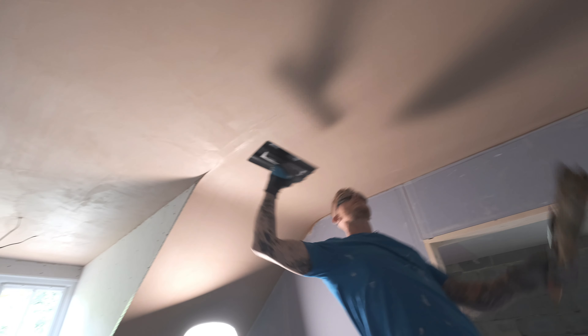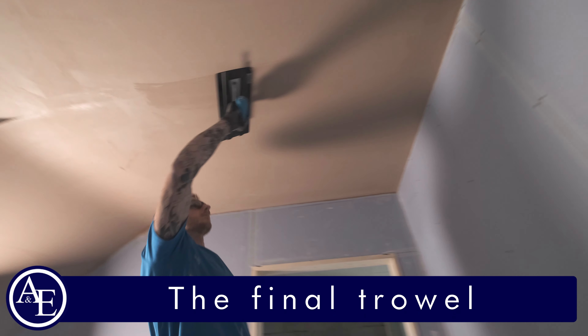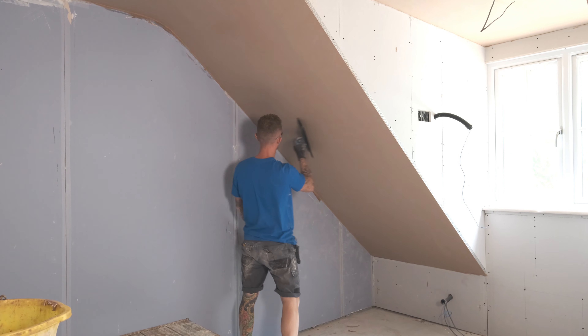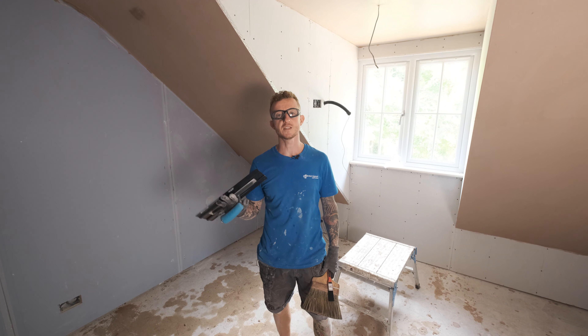My second coat has been flattened and I have left it to pull in enough so it is ready to receive the final trowel. So, that is it — the ceiling is now skimmed using Thistle Pure Finish. The great thing about this product is that you only need to cover the footprint of the room, i.e. skim the ceiling, for it to achieve its maximum results.